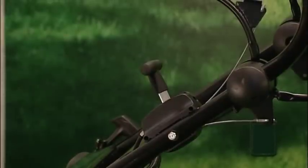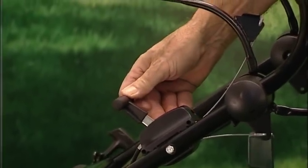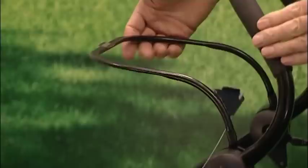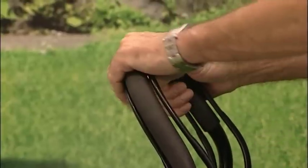All the controls are very straightforward, from this throttle lever through to the operator presence control lever, which has to be held against the handle before it will start. And the second control bar activates self-propulsion.